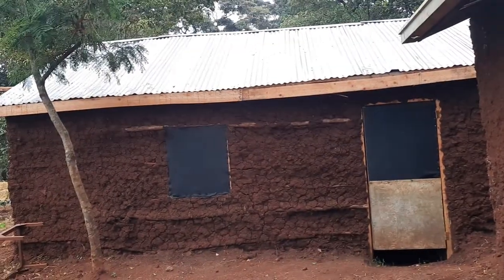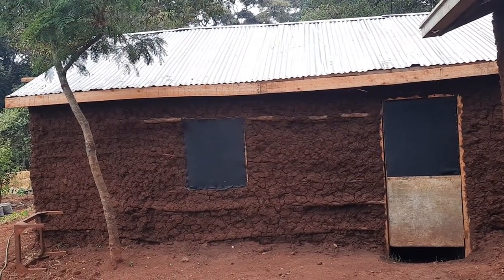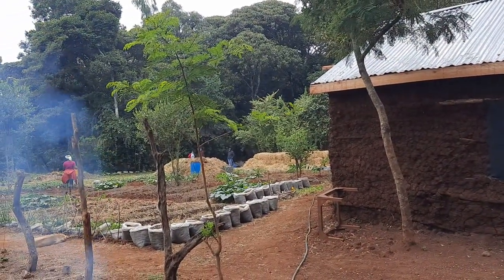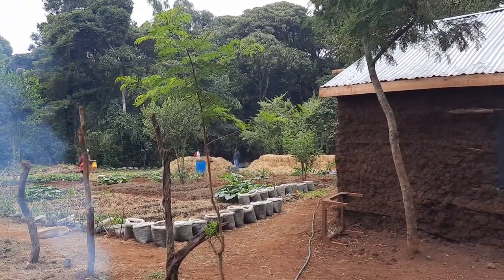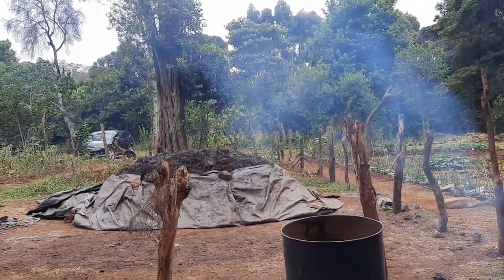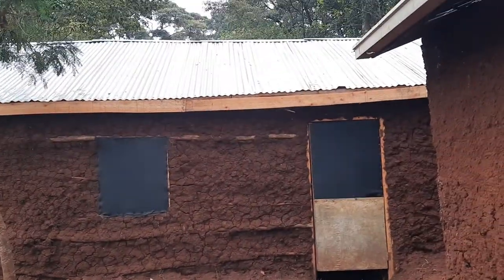These are the houses where we are now, we've just recently made. At the far end you can see the wheat straw that we are preparing, and once it is ready — like this one — we're going to put it inside this house.